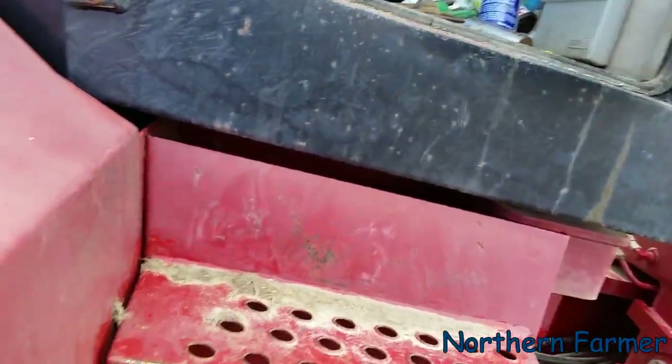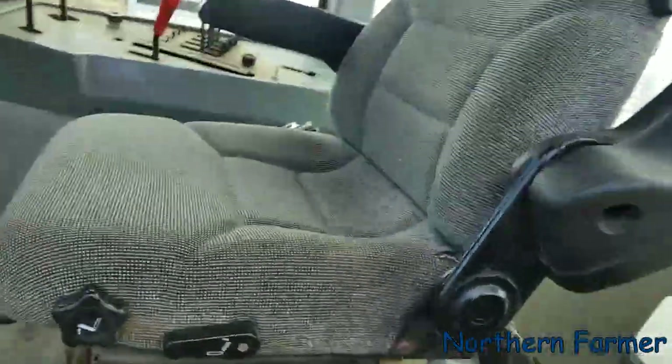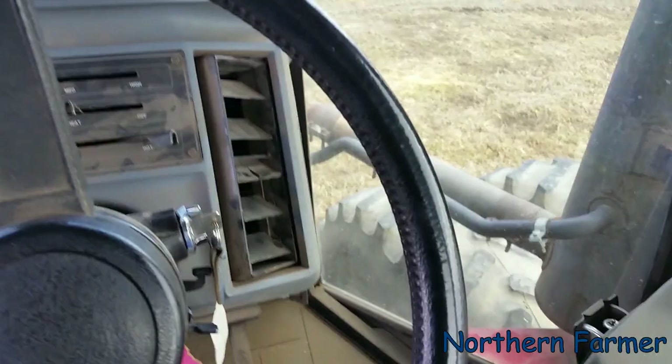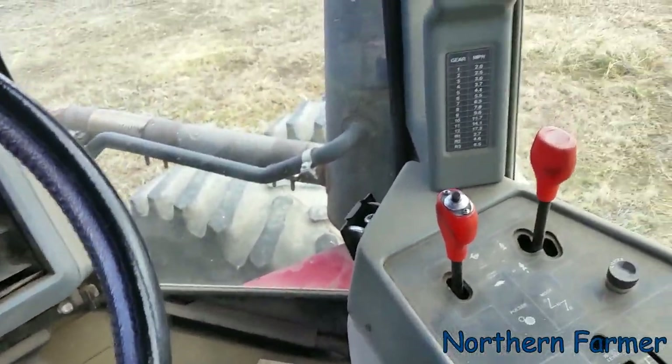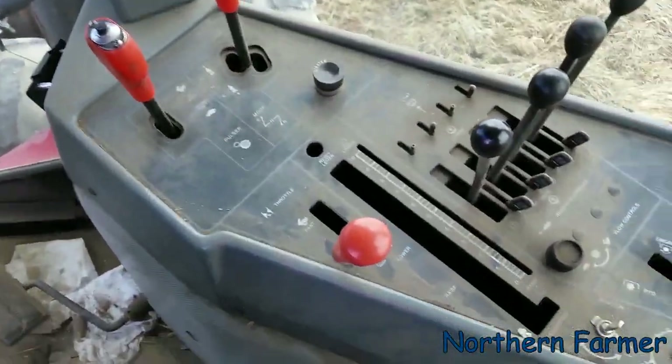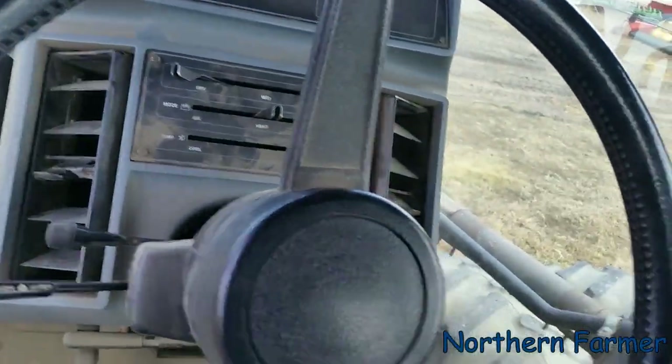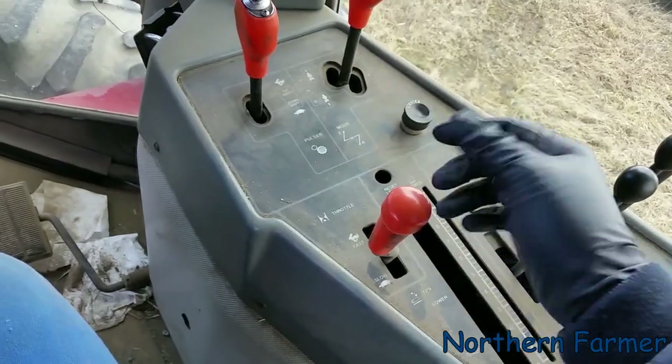She's dirty, dirty, dirty. As you can see, the air conditioning wasn't working so I had the door open, and we've got dust in here — it needs a good cleaning. Anyway, let's see what we got here.